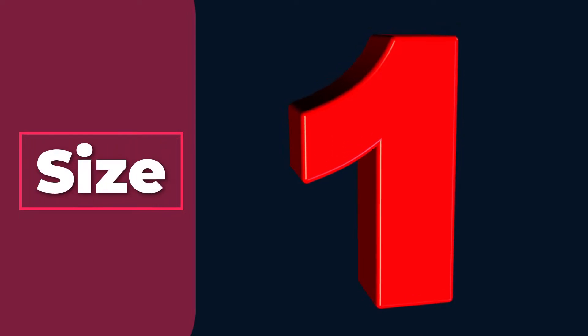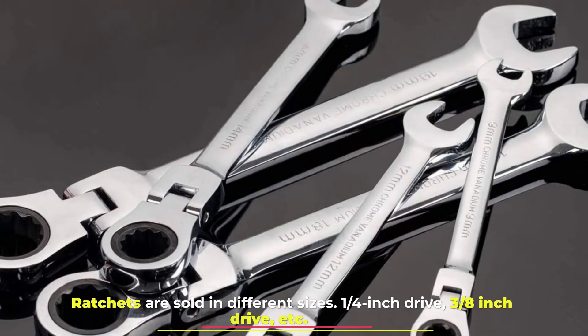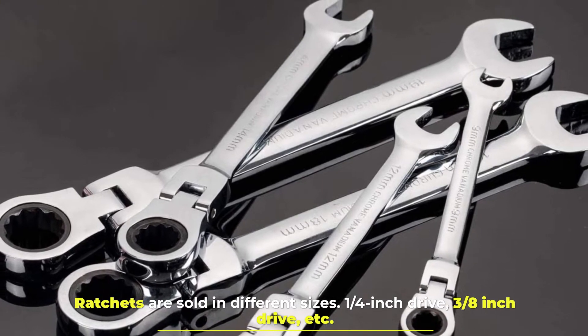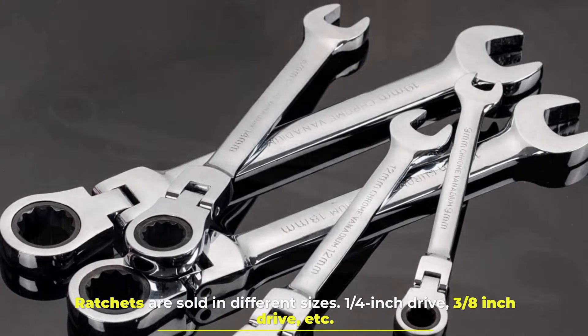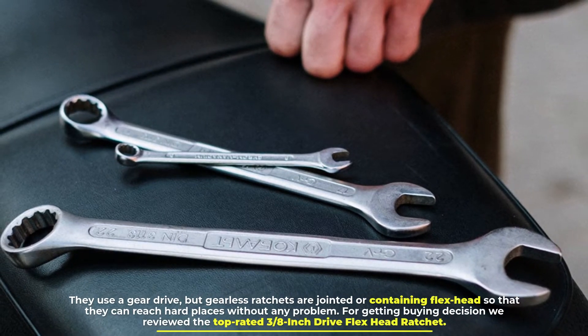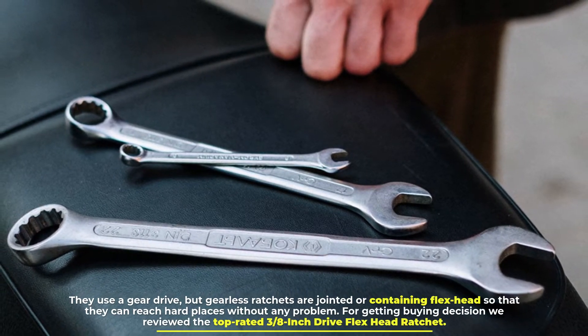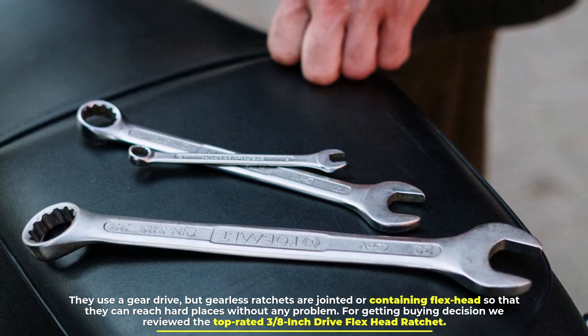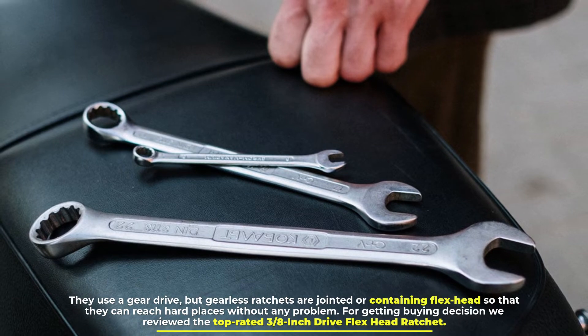Number 1: Size. Ratchets are sold in different sizes — a quarter-inch drive, three-eighths inch drive, etc. They use a gear drive, but gearless ratchets are jointed or contain a flex head so that they can reach hard places without any problem. For a buying decision, we reviewed the top-rated three-eighths inch drive flex head ratchet.